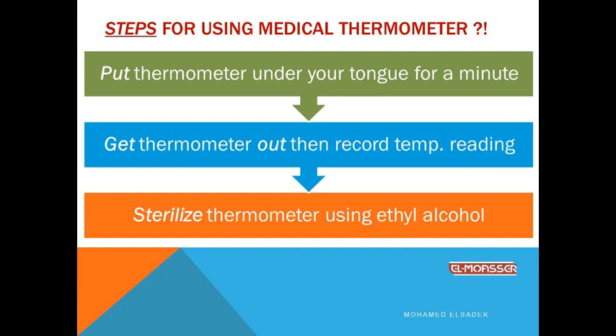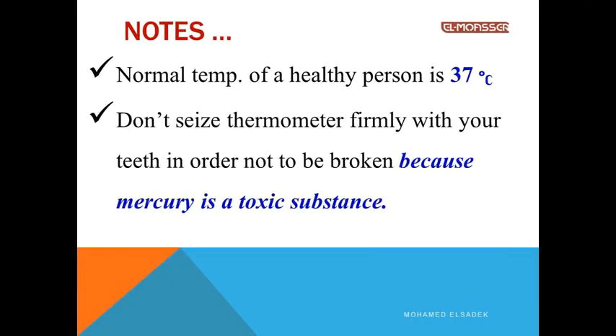Step five: Get the thermometer out from your mouth, then record the temperature reading immediately so the mercury does not fall. Step six: Sterilize again so the next person can use it. Note that the normal temperature of a healthy person is 37 degrees Celsius. Also, don't bite the thermometer firmly with your teeth in order not to break it.